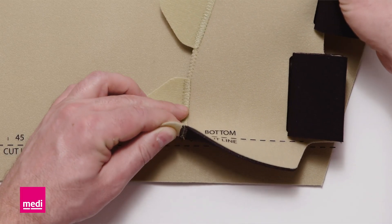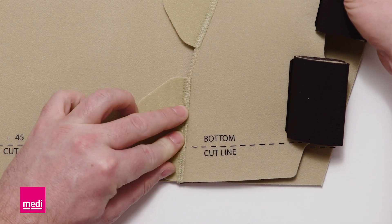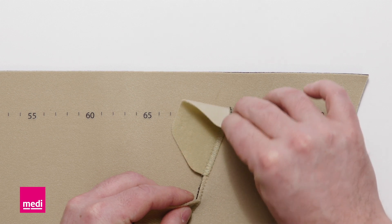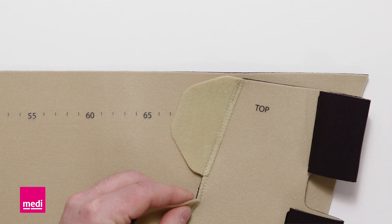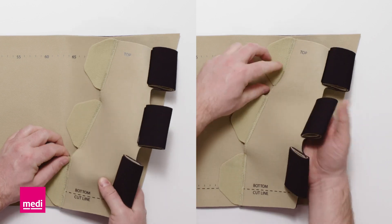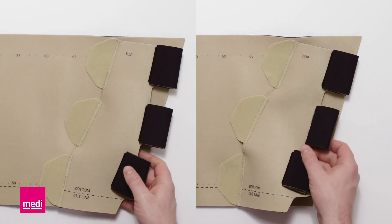The thigh circumference E2 is defined with the seam on the lower numbers, the thigh measurement G on the upper numbers. Adjust the centre spine to create a slight curve. The position of the spine can be adjusted individually for each leg shape.